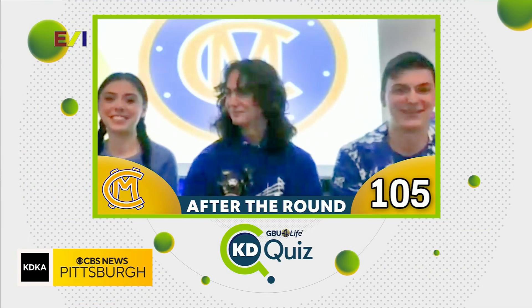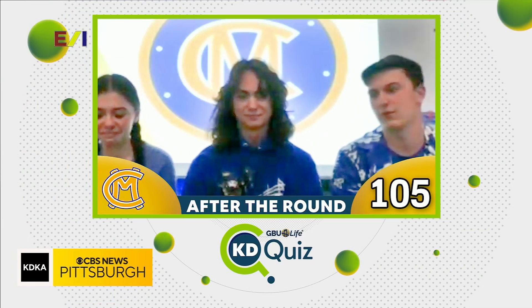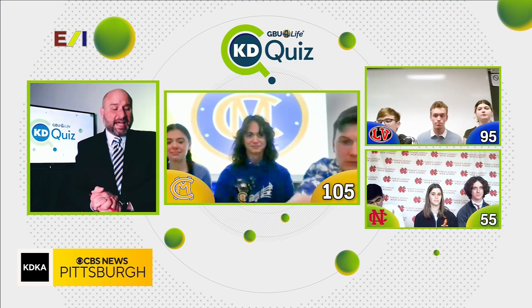You went two out of five, so we have to knock 20 points off your score as well, taking you down to 105 points. We have ourselves a very close game as we head towards the Katie Quiz speed round, which is coming up next on Katie Quiz, brought to you by GBU Life.